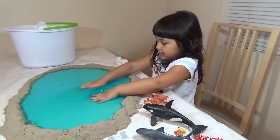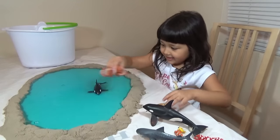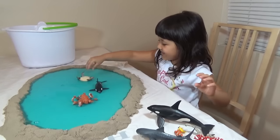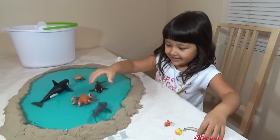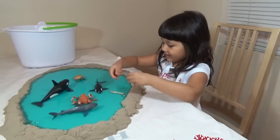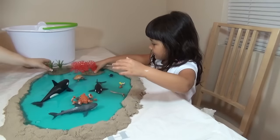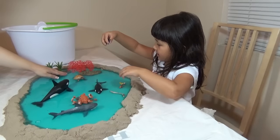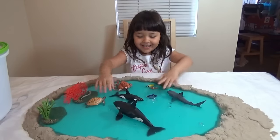Lily, you can put your fishes in here now! Whoa! Oh, he doesn't swim — he swims upside down! Wow, yay! Do you want to put the coral reefs in? It looks so beautiful! I'll make some float — okay, you can put it here, it's floating like a boat. It's floating! I'll sink mine in the water.